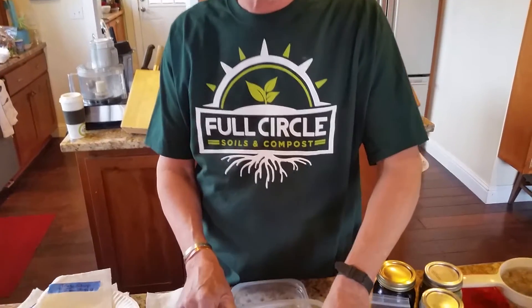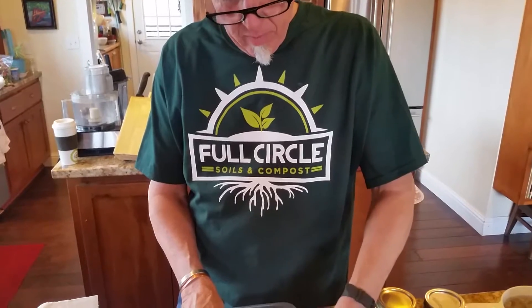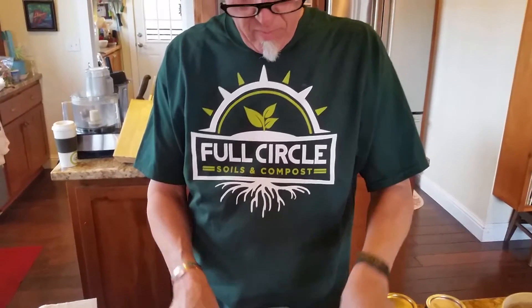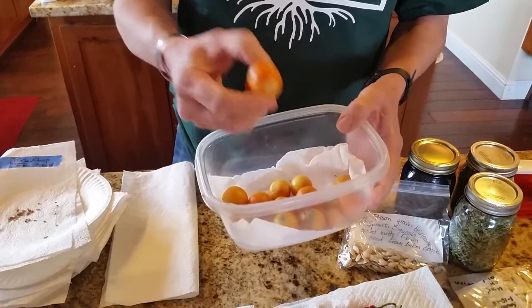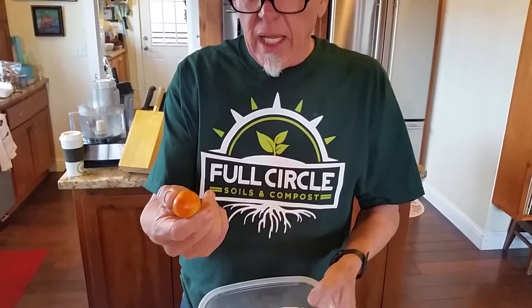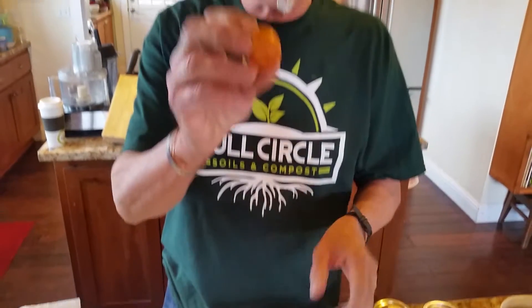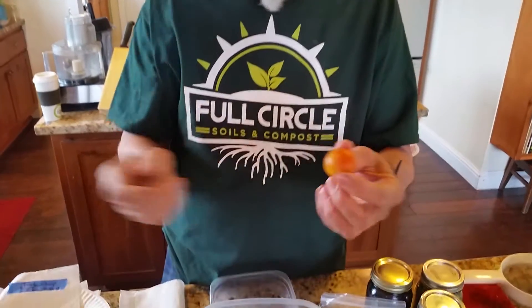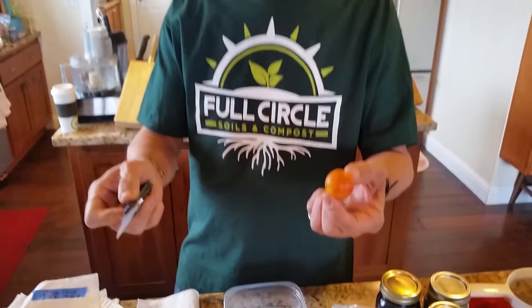Hello there gardeners and growers. Full Circle Soils and Compost here with our gardening tips and plant it yourself DIY. Hey Farmer Craig, what are you doing there? Well, I just got this little tub of tomatoes. Believe it or not, I picked these tomatoes in November and it's now the middle of February. Look at them — they're absolutely beautiful. This variety is called Ponderosa Saloro, it comes all the way from Italy, and so I'm going to save the seeds.